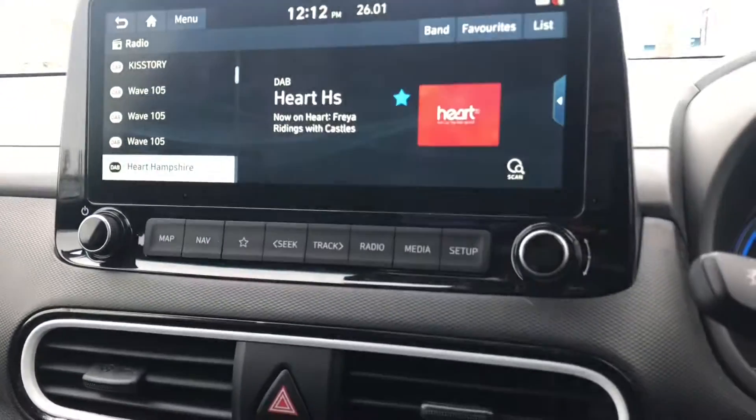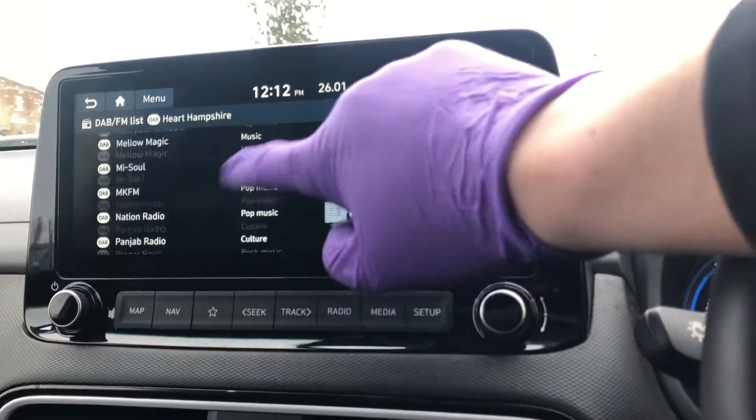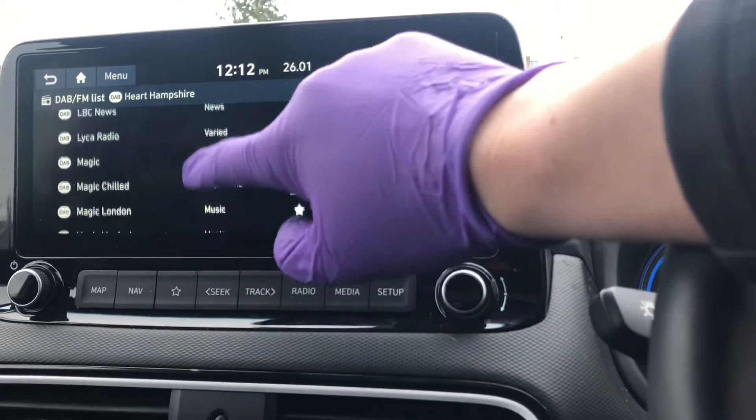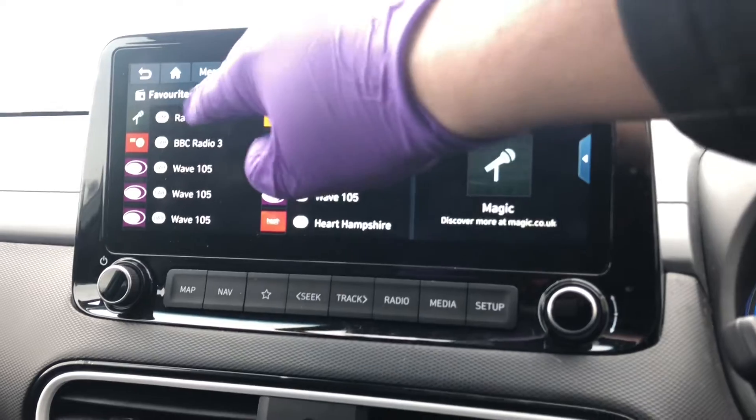For the radio, press 'radio' and find your favourite station from the list — there are hundreds of stations. For example, if you like Magic Radio and want to preset it as a favourite, press 'favourites', then press and hold to preset it.